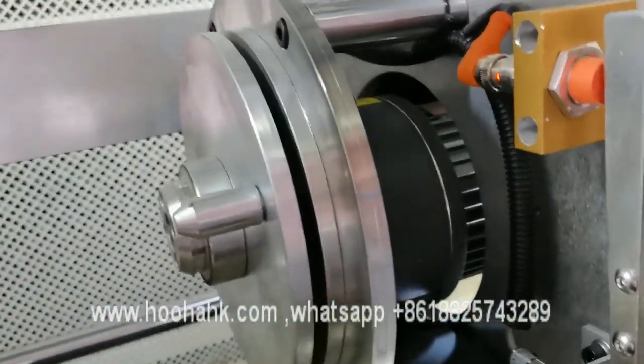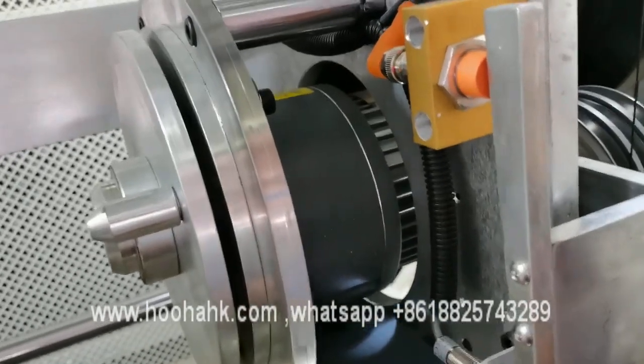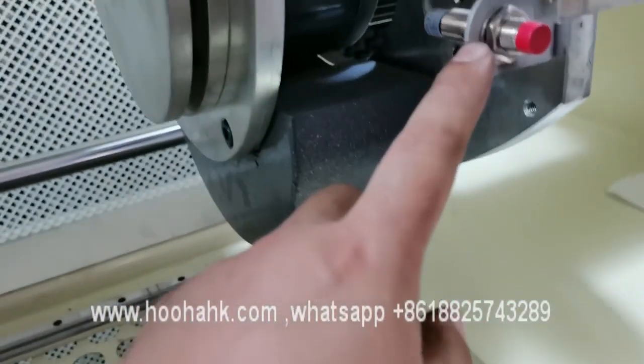This device is for controlling the line speed of the wires. And this device is for the wire break detection.